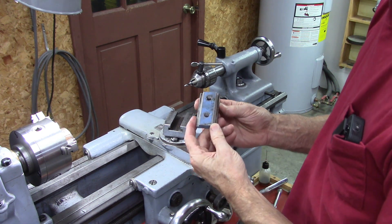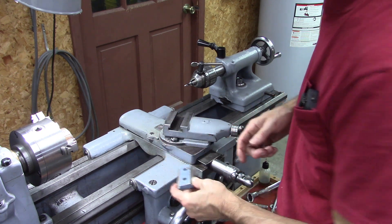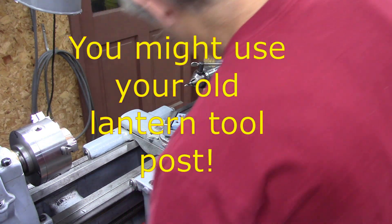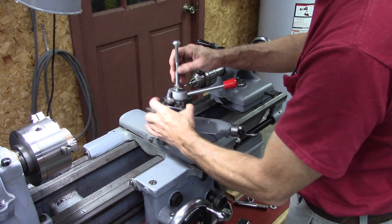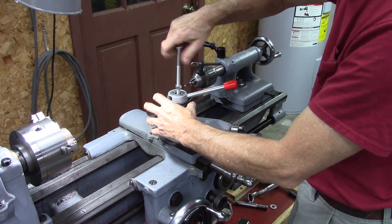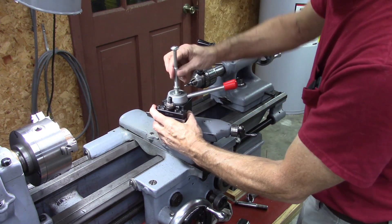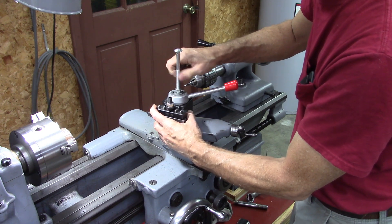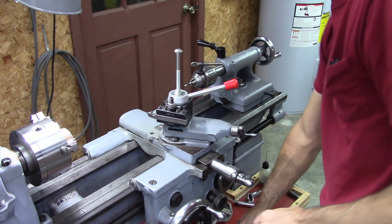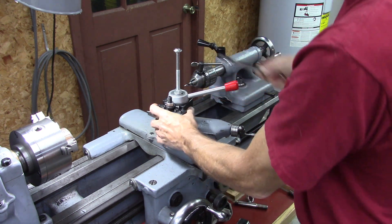I've got this other T-nut I made. This is probably going to be the hard part for viewers that might not have a spare T-nut. This is a 3/8-16 thread in this, so I'm going to mount my post with the only long 3/8-16 bolt I got — a carriage bolt. This is just temporary, but it'll work.